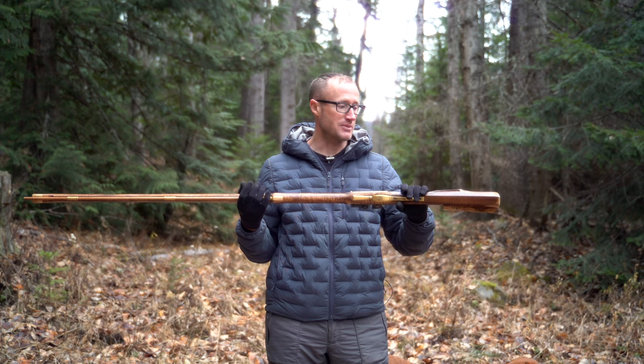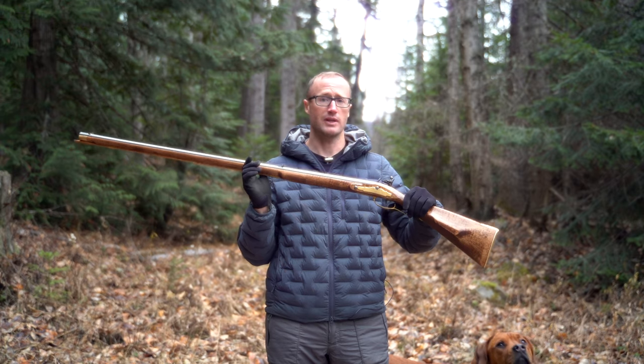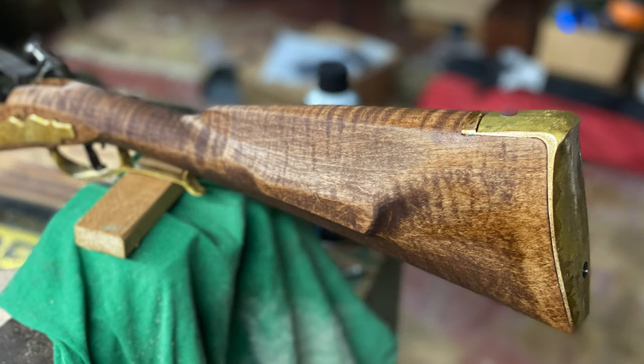So I said I need to finish my rifle, and I did just that. I ended up getting some stain for the wood, and the wood came out incredible — from what it was to what it is now, I wasn't really expecting that. It has almost this cool tiger stripe to it. I also ended up getting some finish and putting a number of coats on there.